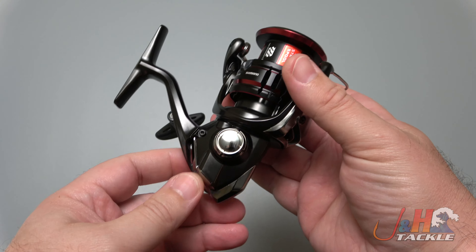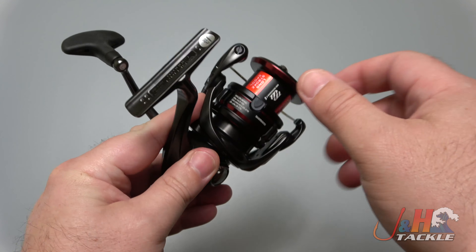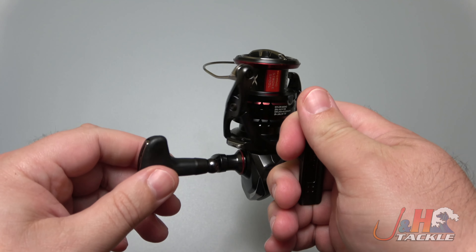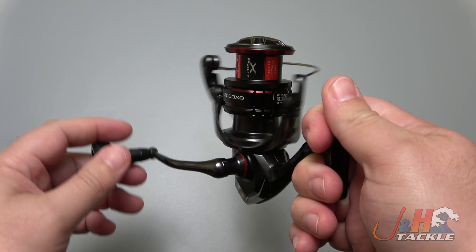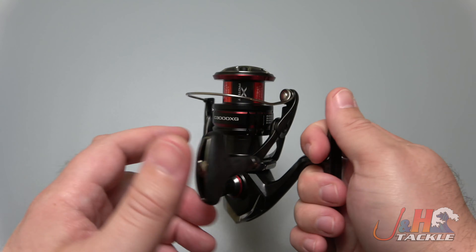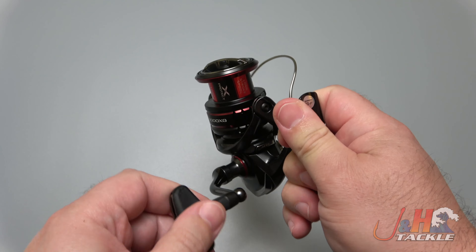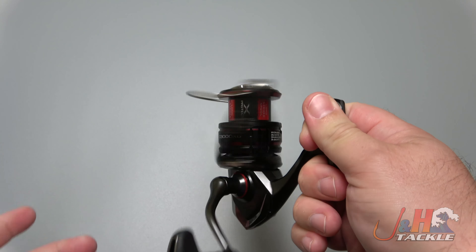They basically took the Stradic FL carbon fiber body, made the rotor lighter with their MGL rotor, so you need less energy to get this going. It's easier to get the handle going, meaning you can get to work faster and the energy can get transferred. Long stroke spool, so you'll be able to make those longer casts with this reel. Nice smooth trip — that thing just feels great.